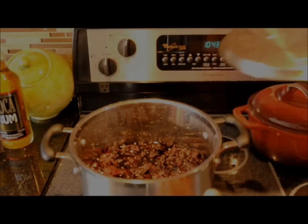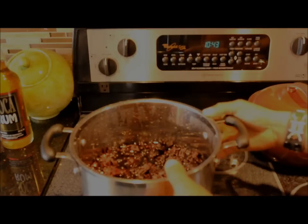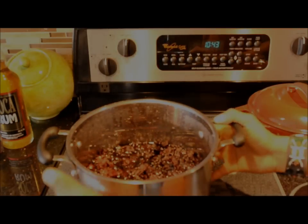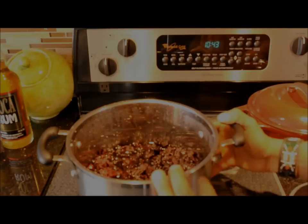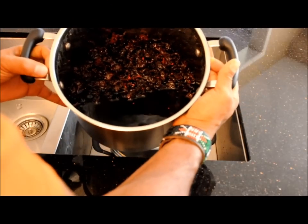Second day. We've let this sit overnight — this is what it looks like. Smells really good. Now what we're going to do is strain it, get the buds out, and put in our sugar and rum and whatever else we need.